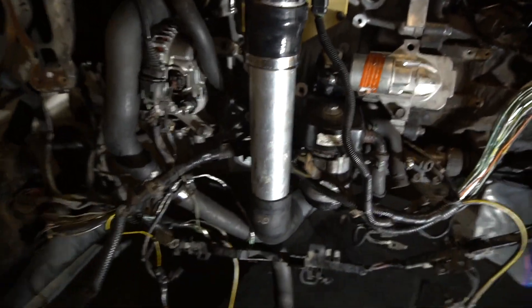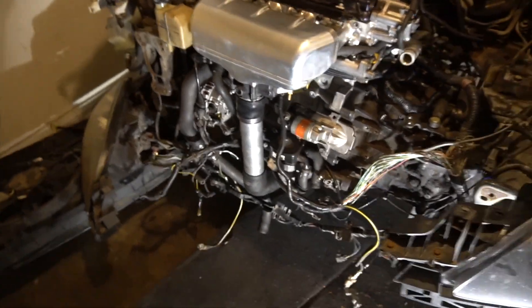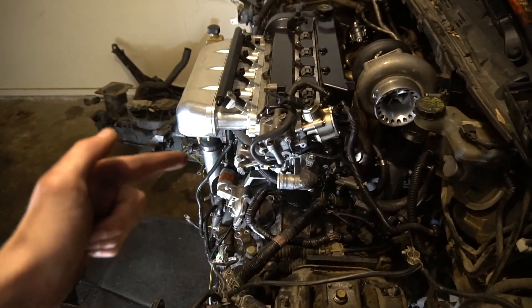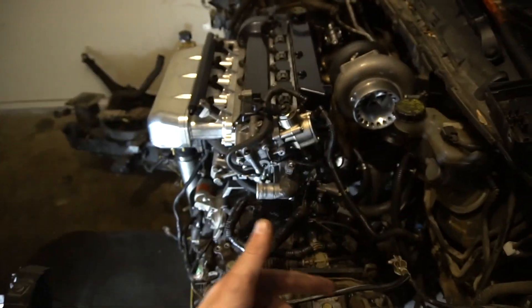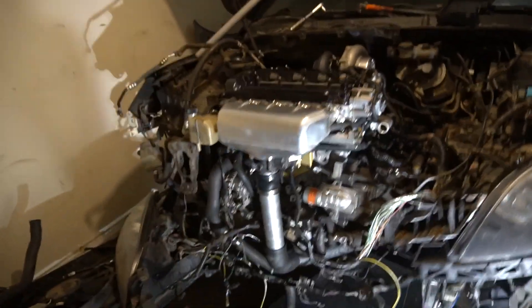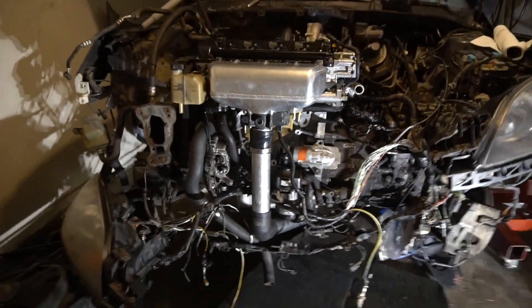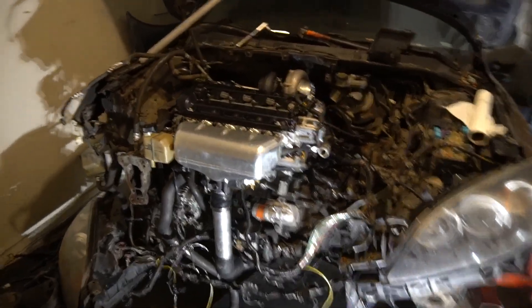After a little bit of struggling, it's basically done. As you can see, it goes down, down, then meets underneath the engine — and man, doesn't that look sick? That is just ten times better.